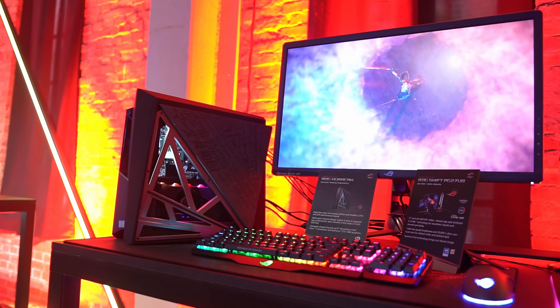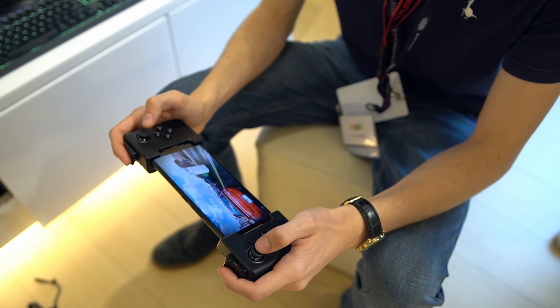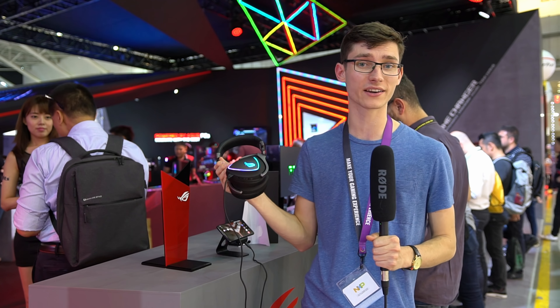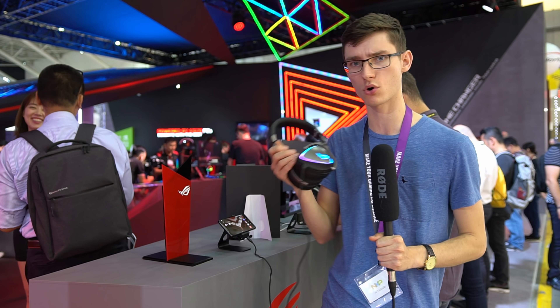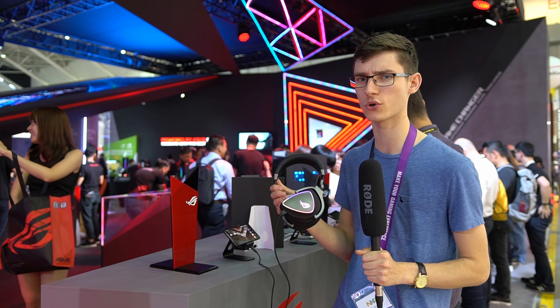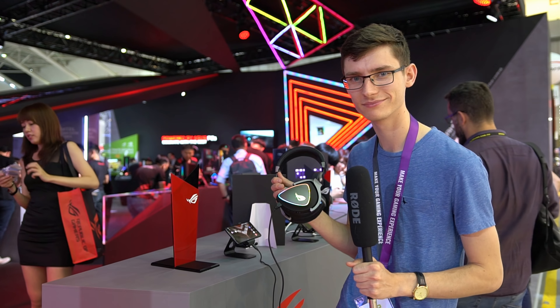That's pretty much us from the ASUS booth — definitely a lot of stuff to talk about. What do you guys like? What do you think they're doing right? And would you buy the ROG Phone or a gaming phone in general? Let me know down in the comments below. For more videos from Computex, there should be a playlist, or click the links in the description or end screen. Thanks for watching, don't forget to subscribe, and thanks to Corsair for bringing us out here and sponsoring this coverage.